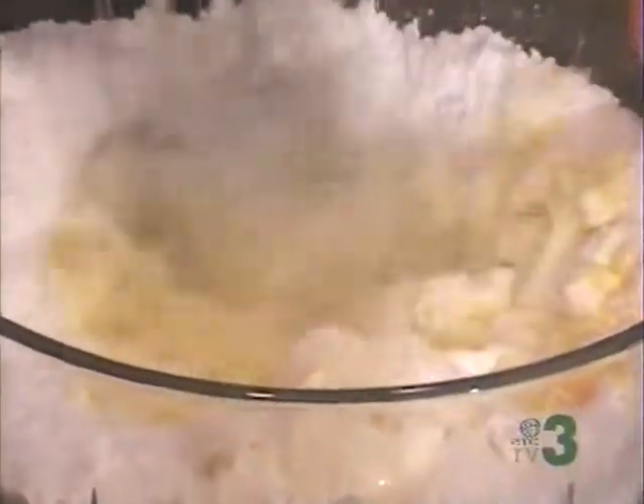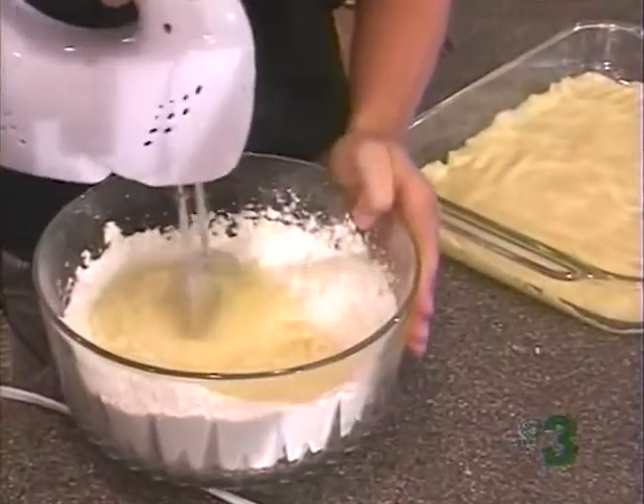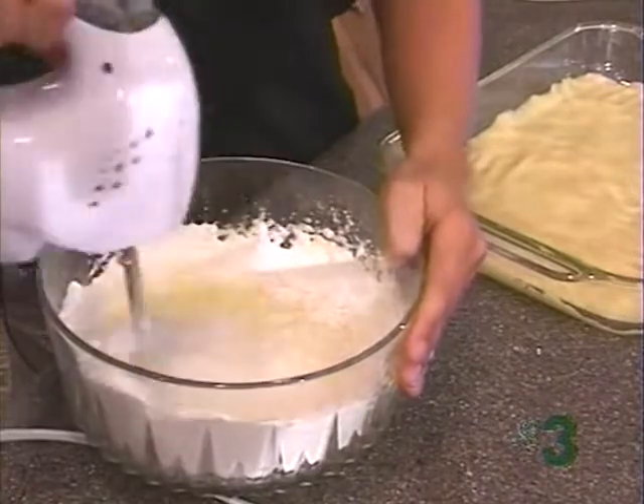Oh, my goodness. I know why you like this. It's sweet, and it's rich.